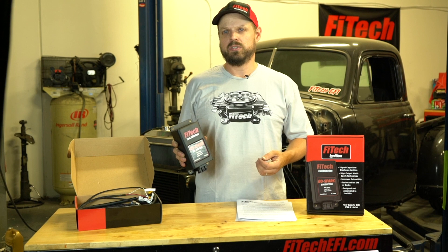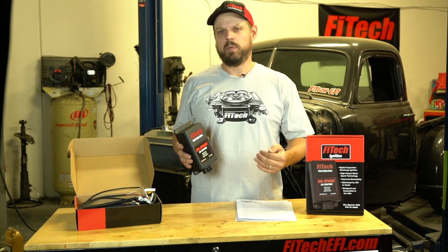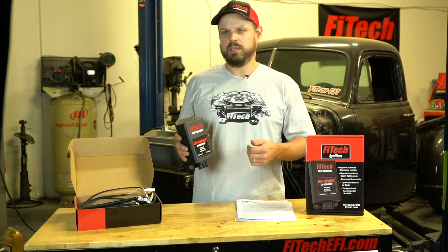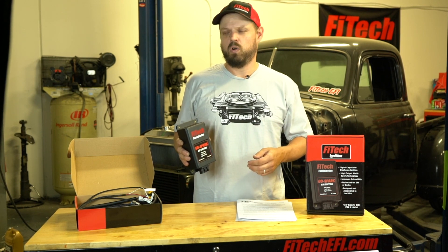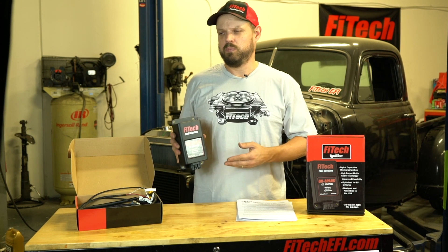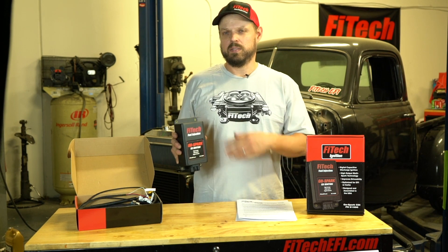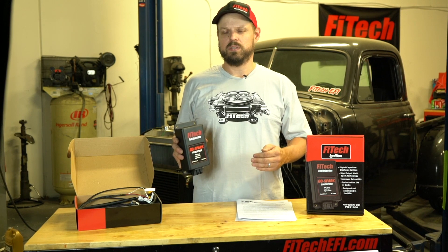CDI stands for capacitive discharge ignition. It'll do multiple sparks from low RPM up to about 3,000 RPM, and above 3,000 RPM it'll still have a single high-energy ignition that can ignite rich and lean mixtures up to over 10,000 RPM. Some of the other benefits of the CDI box are improved starting with rich or lean mixtures and improved idle quality because of multiple sparking, ensuring the spark plugs ignite the air-fuel mixture in the cylinder.